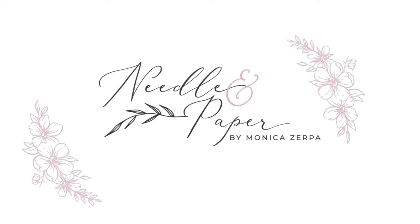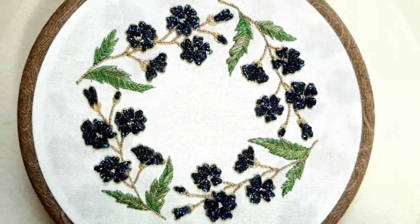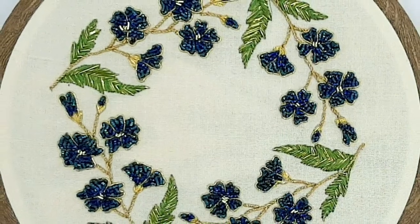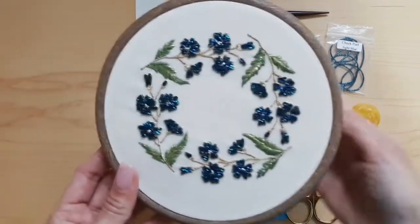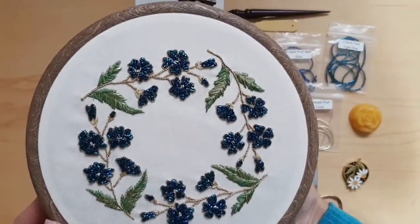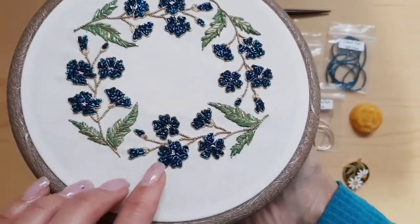Hello everyone, Monica here from Needle and Paper. Today I want to talk to you about my experience with this project. This won't be a tutorial — I just want to share my experience. This was a goldwork workshop that I took with Clara from Clara Stitching. This is obviously the finished project.